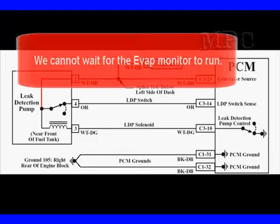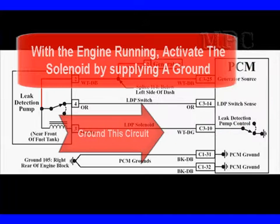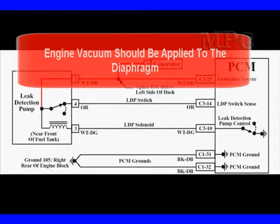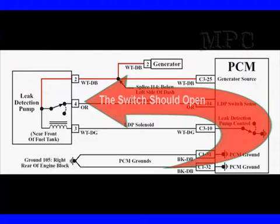We can't wait for the leak detection pump EVAP monitor to run, so we're going to do it manually. You're going to need B+ supplied here, which means the car is going to need to be running or ignition on. With the engine running, activate the solenoid by applying a ground just like the PCM would do. Engine vacuum should now be applied to the diaphragm — if it is, the switch should open.